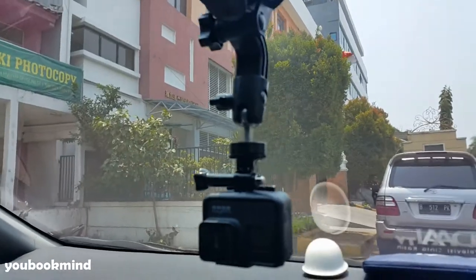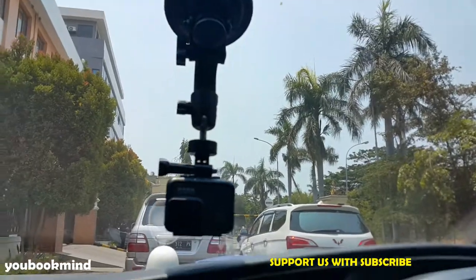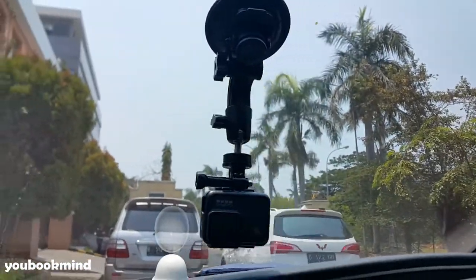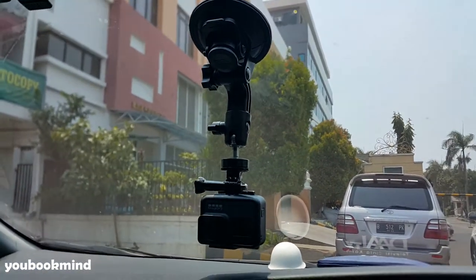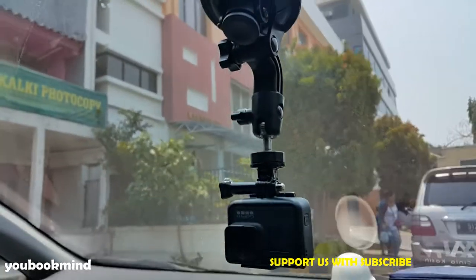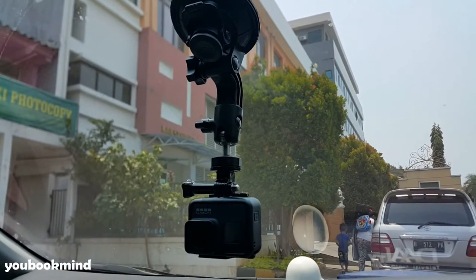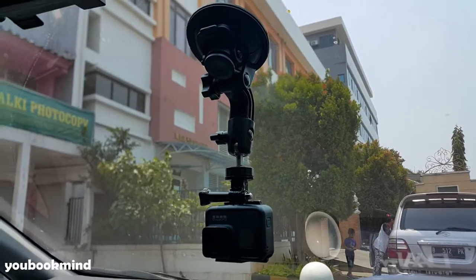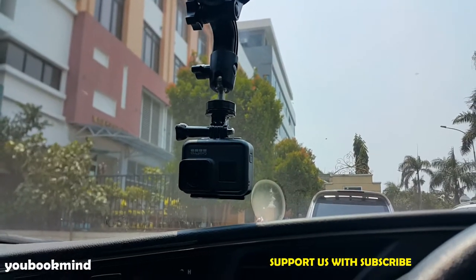Ini bisa buat mirrorless juga loh. Jadi, keren sih ini. Btw, ini cetakannya paras banget. Harganya juga enggak sampai Rp30.000. Saya lupa harganya berapa. Jangan lupa untuk keperluan konten di mobil, ini sih keren banget. Lagi untuk GoPro ya.